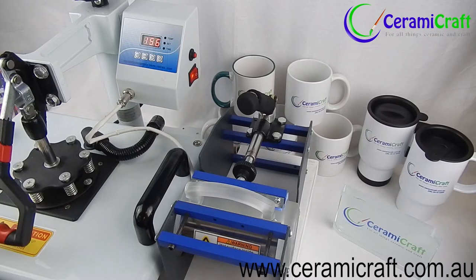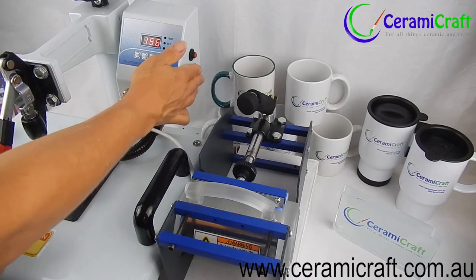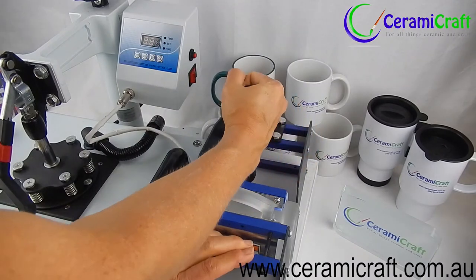The end of the pressing time is again signalled by an alarm. Turn the heat press off and remove the mug.